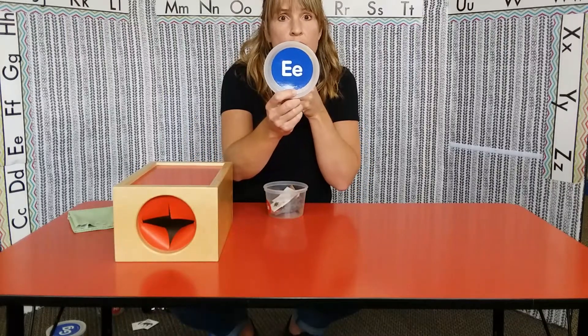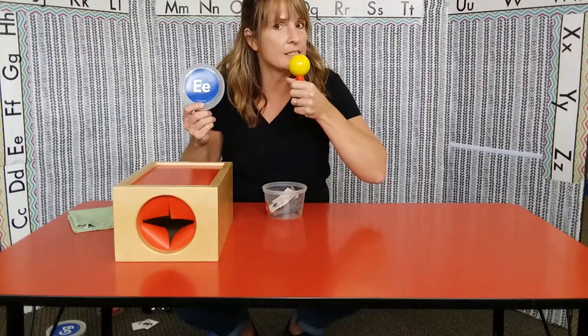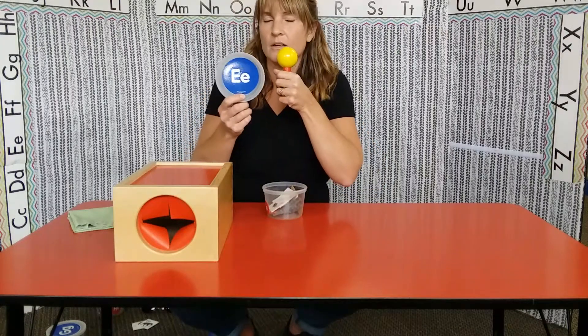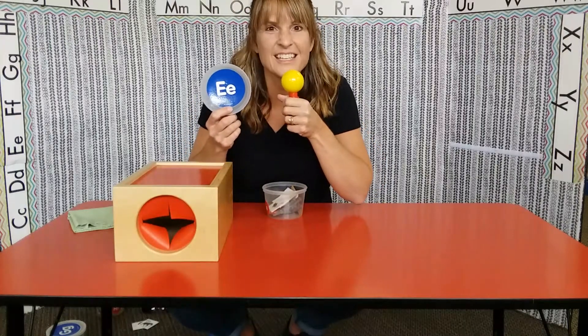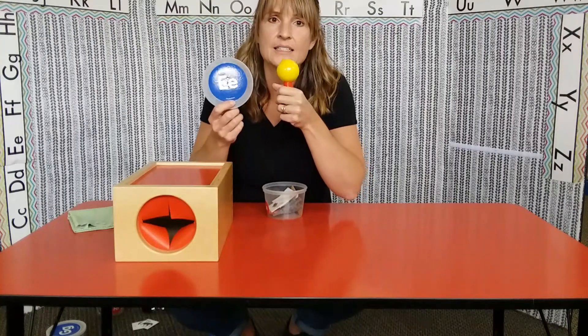The E says two sounds. I forgot to tell you — the E says two sounds. The E says E and eh.